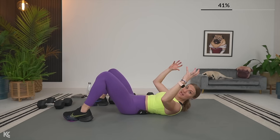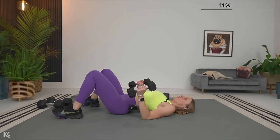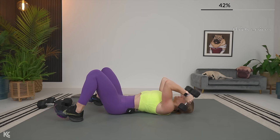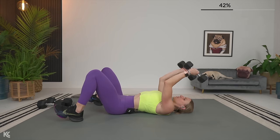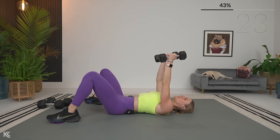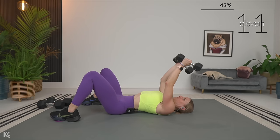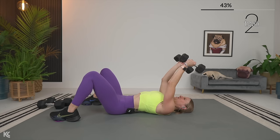Going into skull crushers. You can have one dumbbell holding onto the ends or two — I'm going to go with two just because I want to get that extra little bit down by my ears, it gives me a slightly better range of motion. Up with the dumbbells just hinging at the elbow. Drop it down and press. Take your time, press it up, exhale as you press up. Tightening up the back of the arm with this one.